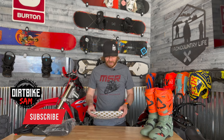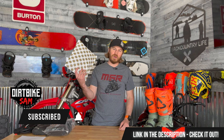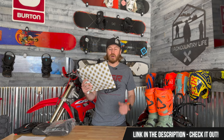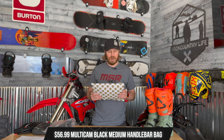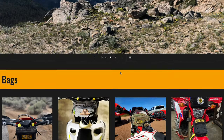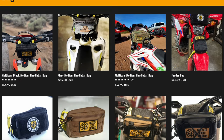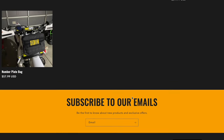Before I forget, if you're not already subscribed, hit the subscription button — really helps us out. Also, if you want to pick up one of these, this is the Public Land Riders handlebar bag. There is a link in the description to take you right there, go check it out. Public Land Riders is a bunch of dirt bike riders, just like us, that love to ride. They got this handlebar bag and when I saw one of these I was like, I got to try one of those out. So I went and bought one — they're based out of Nevada, so they're not too far away from me.